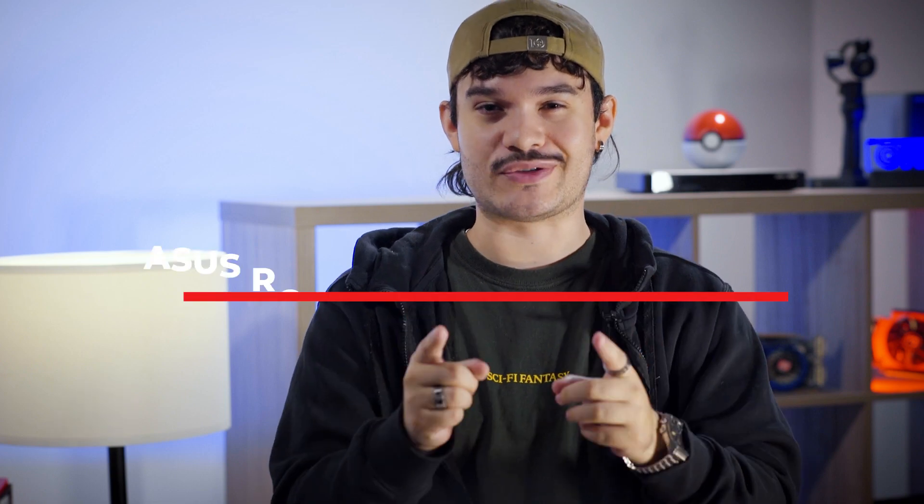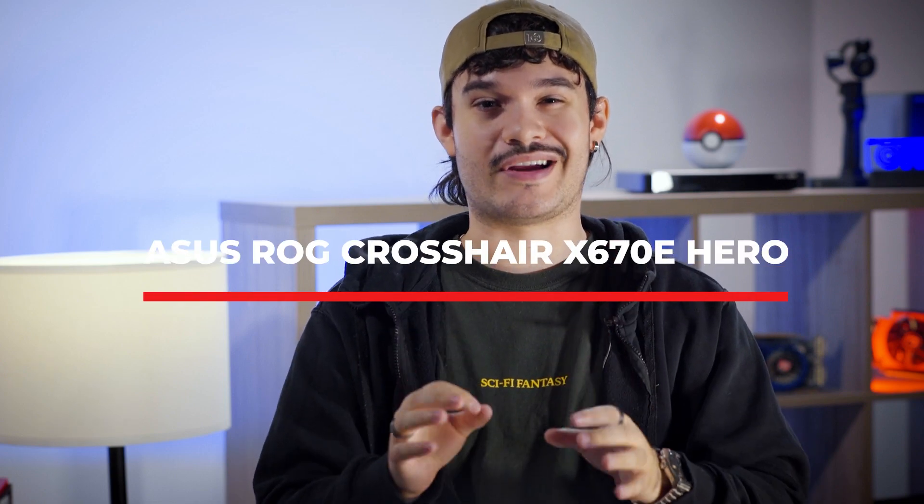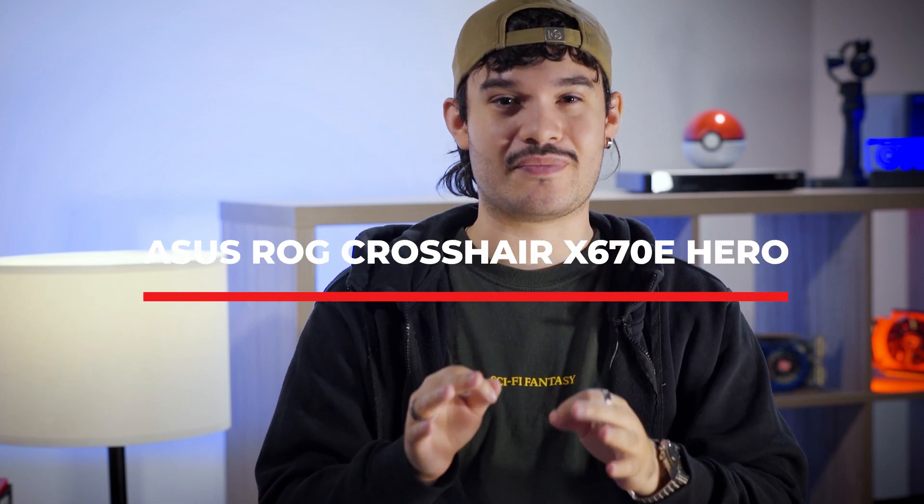We have the Asus ROG Crosshair X670E Hero, one of their newest motherboards with the Xtreme chipset. The Hero is accessible to new builders and to those who want to take advantage of the new hardware bump this AM5 generation has to offer. Asus has many more motherboards catered towards different types of creators or gamers out there.